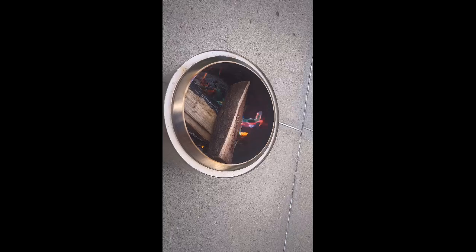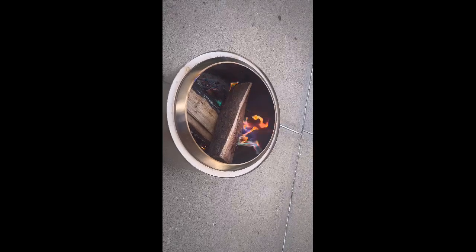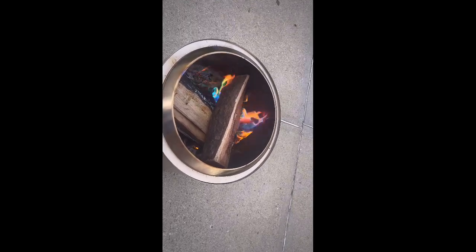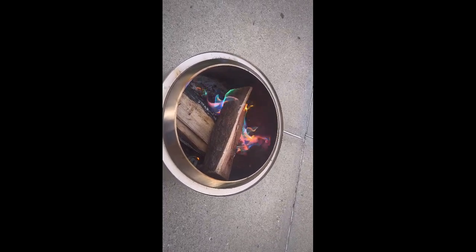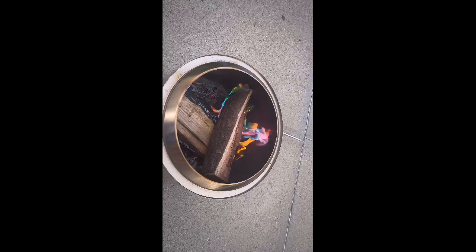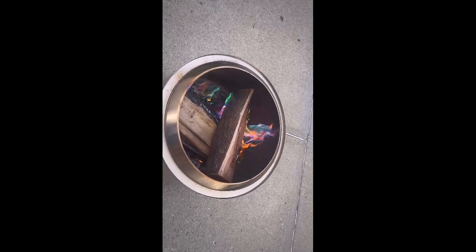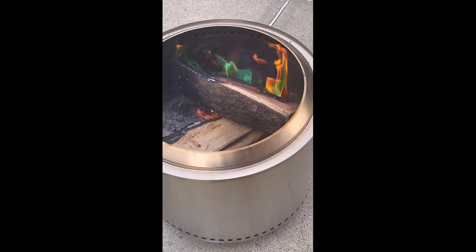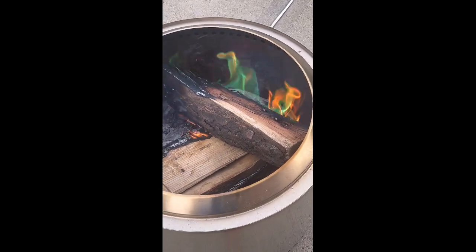What a way to wind down a great day. That is pretty insane. Man, these fire color packs, these fire color packs are amazing.